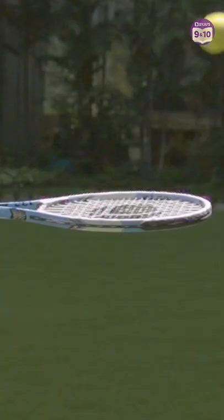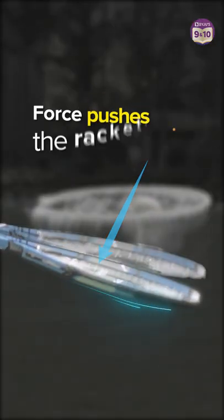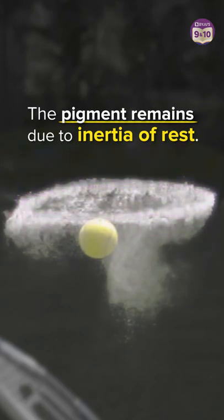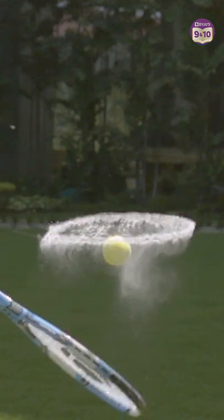Wow! Look at that splash of color! Now, let's break this down. The ball falls on the racket and exerts force. This force pushes the racket below. But the pigment remains on top due to its resistance to movement. This is inertia of rest.